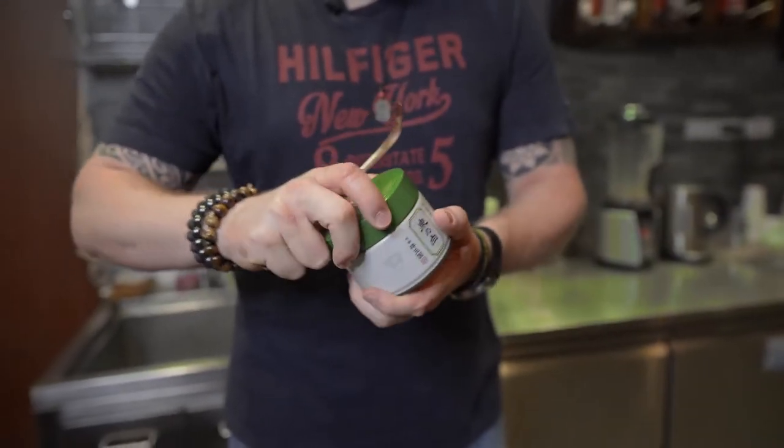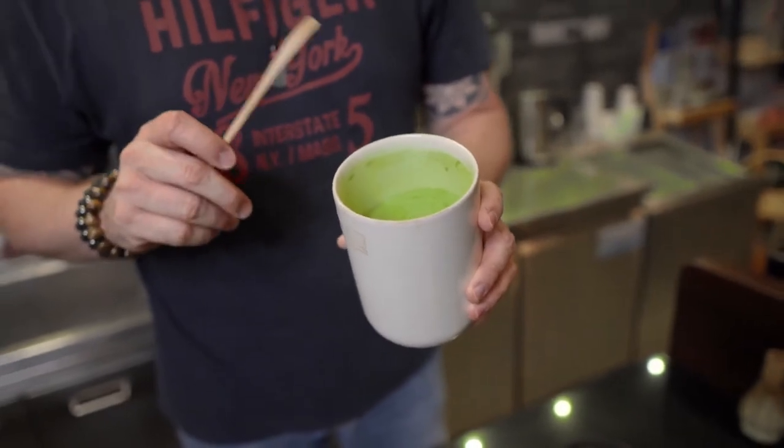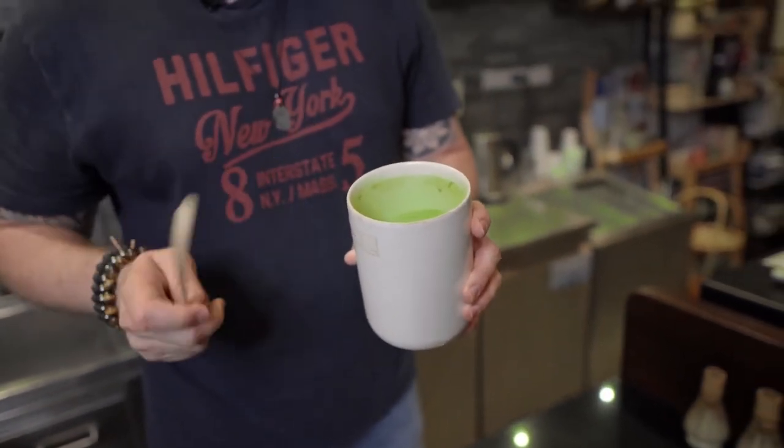I'm going to get started. First of all, we need our matcha base. Because I try to keep it a little bit healthy, I'm going to use the one without sugar, so we make this base ourselves. It's also available in our online shop, so if you're interested in that, you can check that out on our website. We use ceremonial grade for this matcha base and some other ingredients which are secret. If you'd like to have that matcha base for at home, you can get this on our online shop.